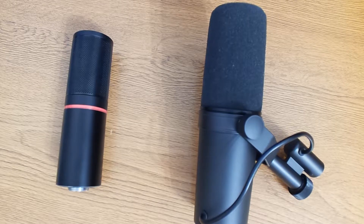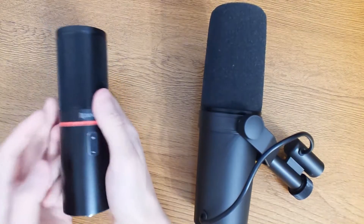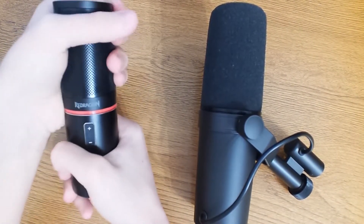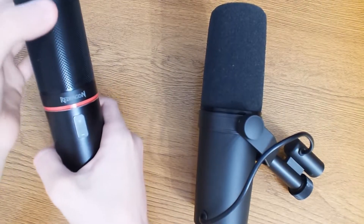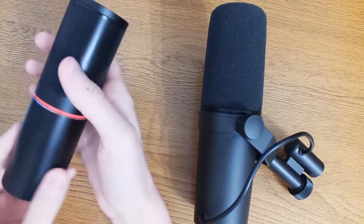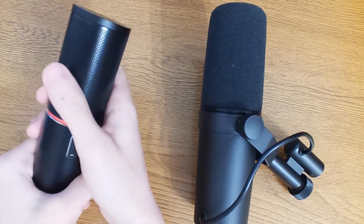Before we get into the tests, let's talk about build quality. The ReDragon GM300 feels fine — it has a metal grille, an all-metal body, and it's very symmetrical. Personally, I really like it.